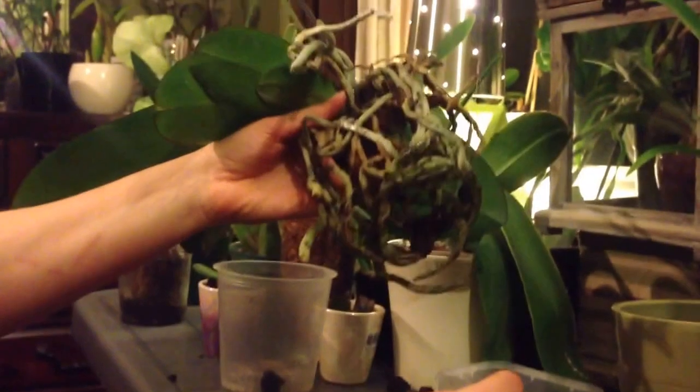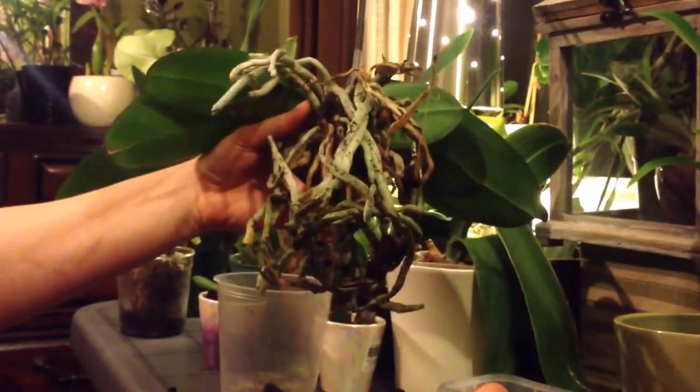I'm going to trim off all the dead stuff. And as usual, I'm going to spray her with some hydrogen peroxide and I'm going to bring you back to see how she looks.